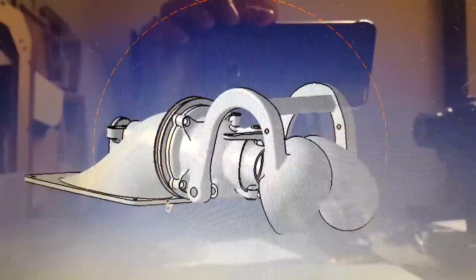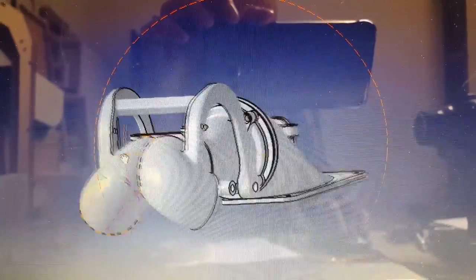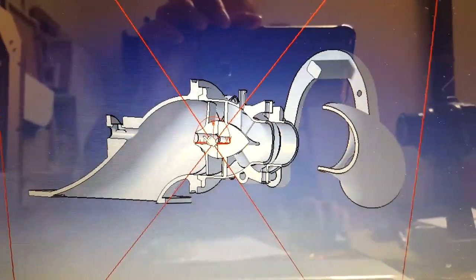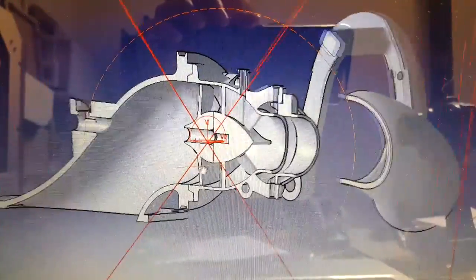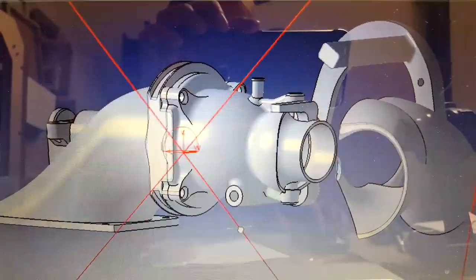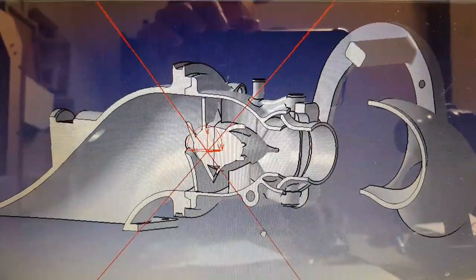Here we have the first look at the fully 3D modeled assembly of the water jet system. There's a nice cutaway there — you can see the internal vanes and the impeller. Hopefully this is going to make the water jet boat go pretty quick.